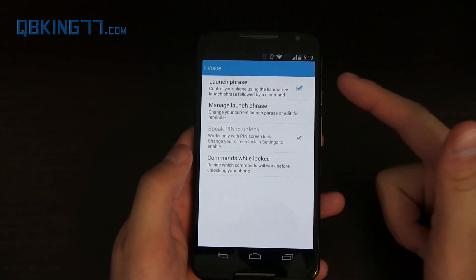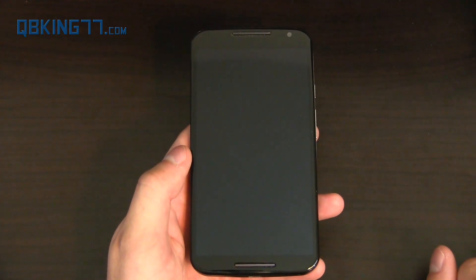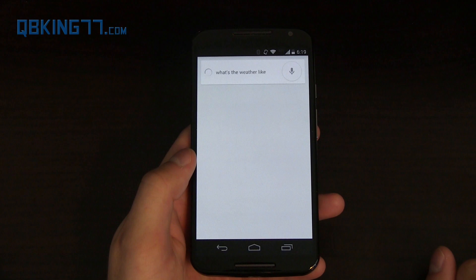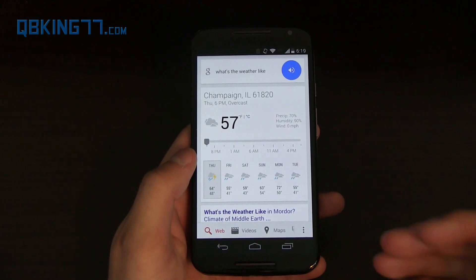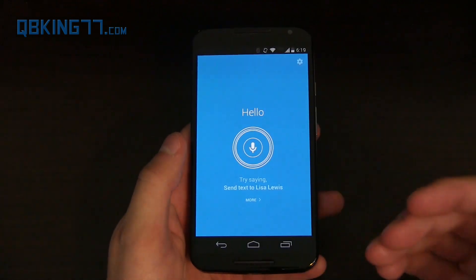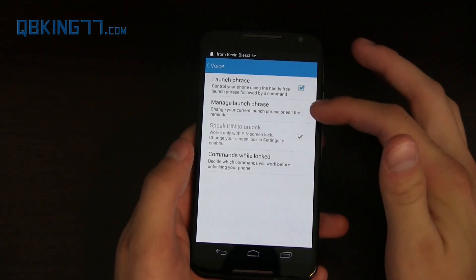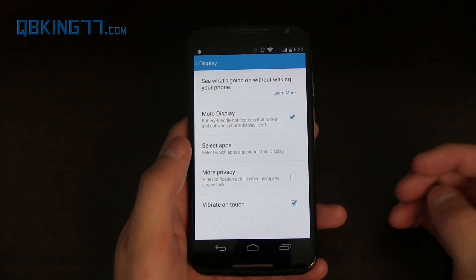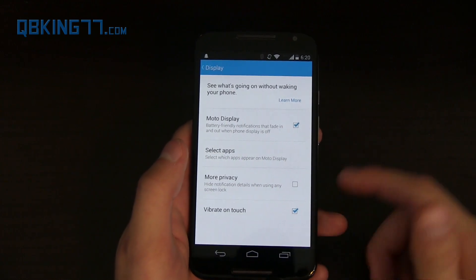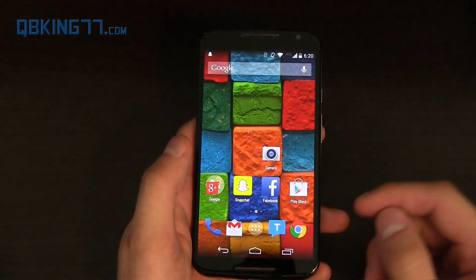Under Voice, you set your own launch phrase. I set it to 'Okay Google' — and asking 'What's the weather like?' works great. You could also set a custom phrase like 'Okay Tim Schofield.' You can manage and customize that launch phrase. Back in Moto Display settings, you can turn Moto Display on and off and customize which apps appear on it. Essentially, this is about all Motorola has changed from stock Android, aside from the camera application.